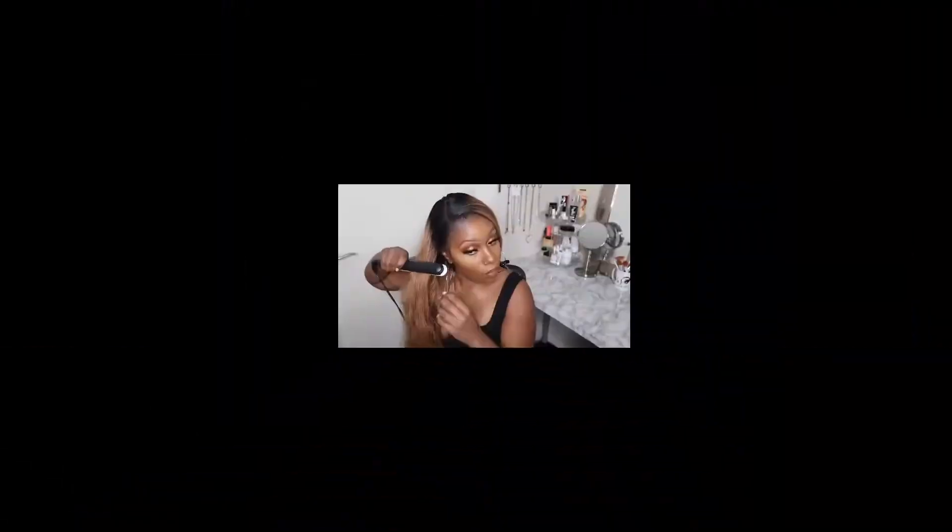I wanted you guys to see this hair in its natural state, because I'm going to go ahead and flat iron it. I should curl it but your girl is just not about to do that tonight. This hair is so full and gorgeous — all that body! I'm going to see how well this hair takes heat. She actually looks super gorgeous as is in my opinion, but I'm just going to go ahead and straighten it.